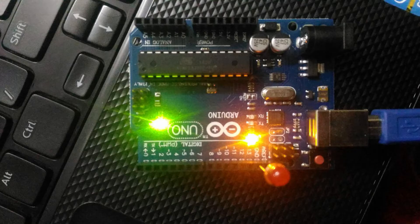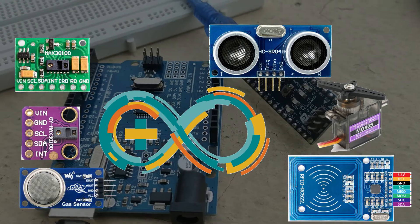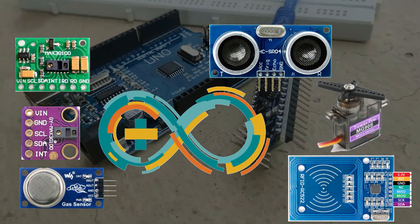For example, you can connect LEDs, motors, sensors, and other components to the board to create all kinds of interesting projects.